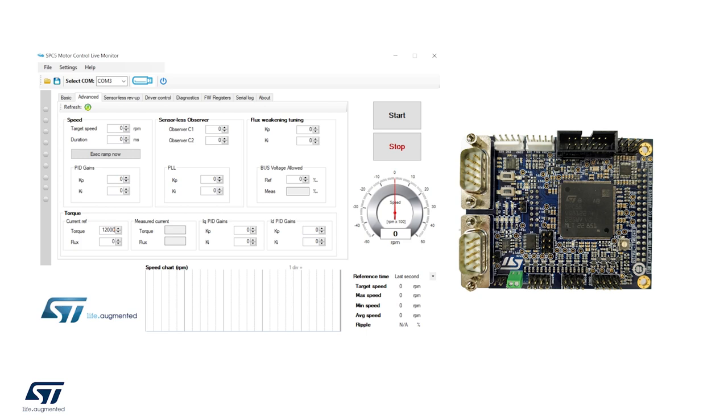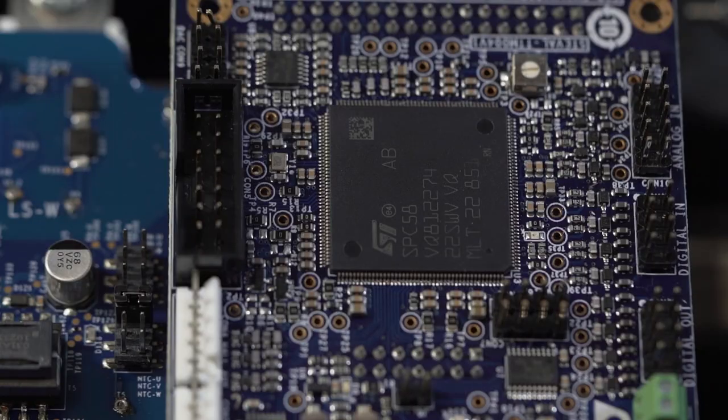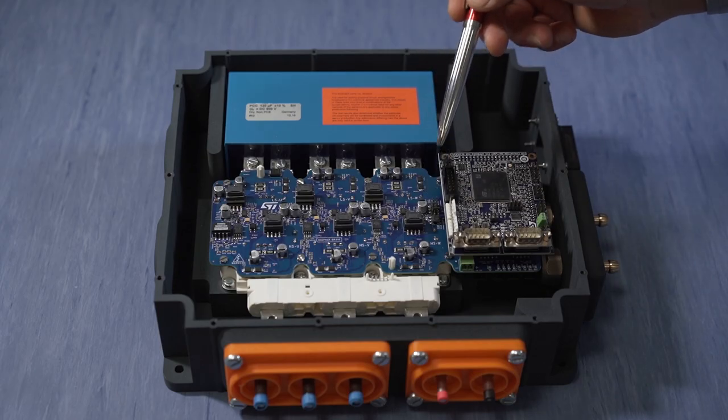The control board is based on the SPC58NN84E7 microcontroller, which is able to execute the most advanced FOC algorithm to obtain the best performance in terms of speed and torque control. Moreover, the graphical user interface embedded in the SPC5 Studio allows you to monitor, control and configure your application with a few simple steps.